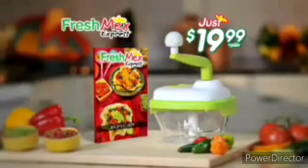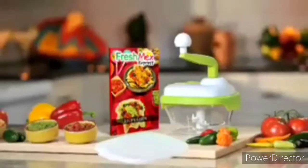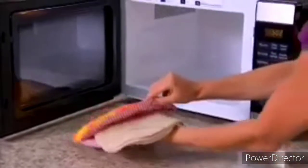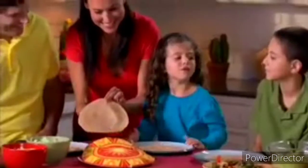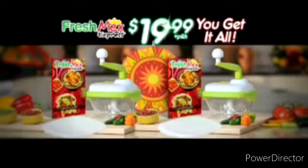Get Fresh Mex Express complete with our South of the Border recipe guide for just $19.99. You'll also get our snappable, stackable storage lid to save tasty leftovers. Call right now and we'll double the offer free — just pay separate processing and handling. And to really spice things up, you'll also get our Tortilla Express free, which microwaves moist, steamy tortillas in seconds that stay hot for up to an hour. Two Fresh Mex Expresses with storage lids, two recipe guides, and the Tortilla Express — all for just $19.99. Call or click now.